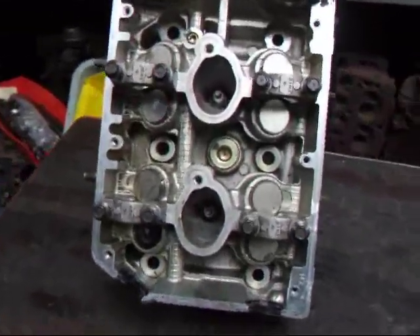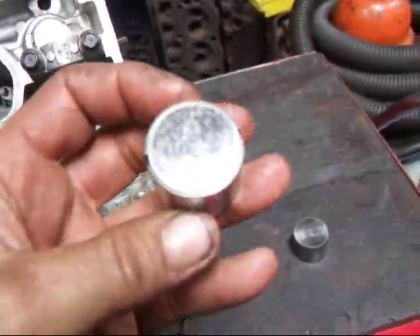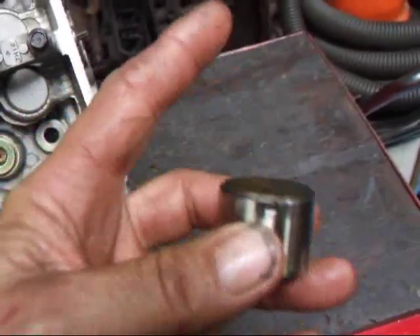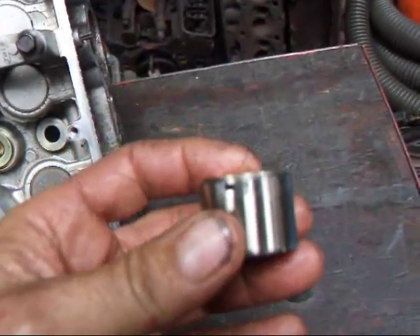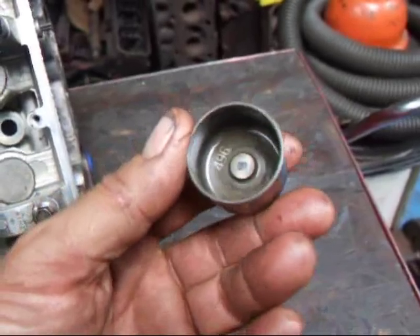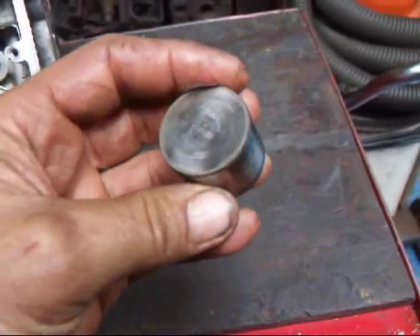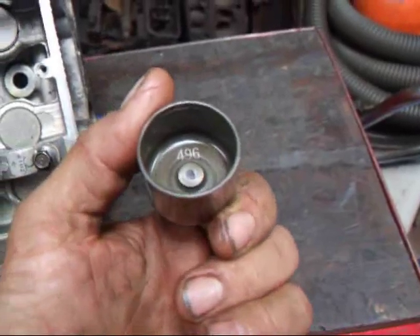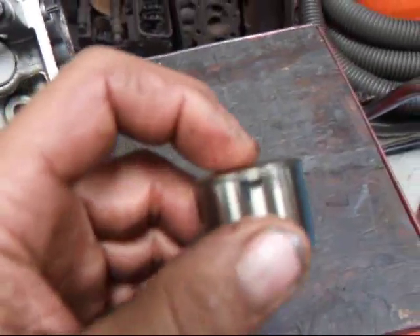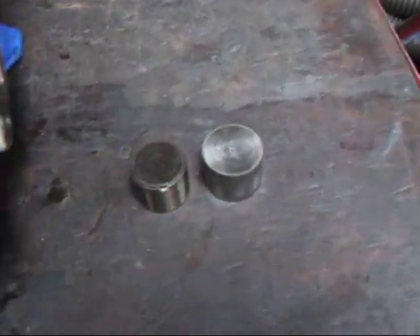This is an earlier Subaru head, and I can tell that by the type of lifters it has. The early heads had a lifter where the shim was on top of the bucket — you would blow air into this little passageway and that would pop the shim out, allowing valve adjustment by changing shim thickness. More recent Subarus have the lifter itself adjustable, so every time you adjust the valves you have to buy a new lifter. A bit more expensive, but it's a better solution because at higher RPMs those shims would occasionally spit themselves out and cause all kinds of problems.